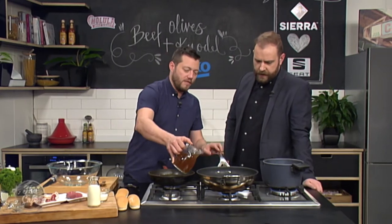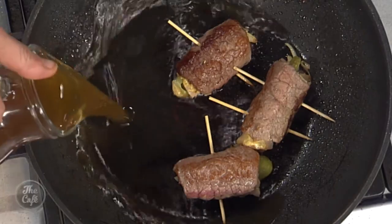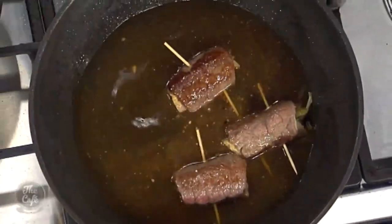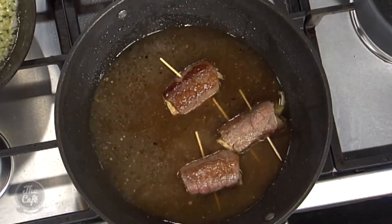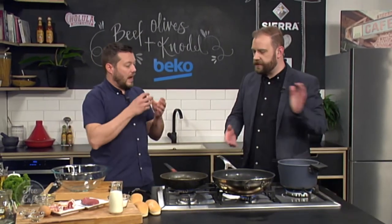Sear really quickly in a hot pan, nice bit of colour all over. I've put some cocktail sticks in to hold them, then just some beef stock. It's a tough piece of meat so you either flash fry it or cook it slow for a long time — that's what we're going to do here. Bring the stock up, turn it down, pop a lid on for about an hour to an hour and a half and it'll literally be falling apart.